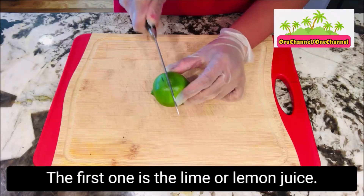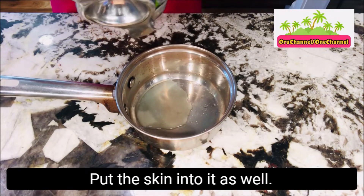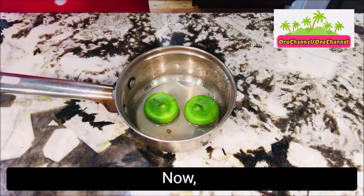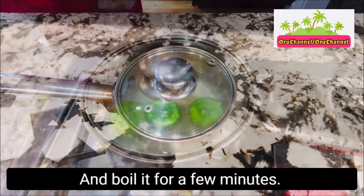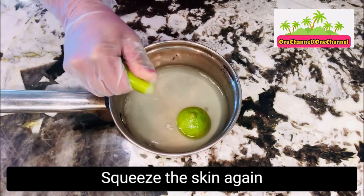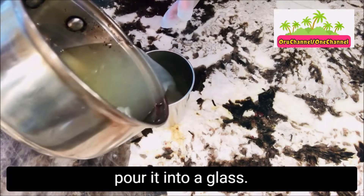The first one is the lime or lemon juice. Take a lime or a lemon and cut it into two. Squeeze the juice into a pot, and then put the skin into it as well. Now we need to add one cup of water and boil it for a few minutes. When the juice is lukewarm, squeeze the skin again, and then pour it into a glass.